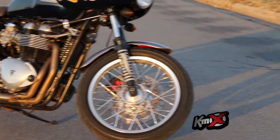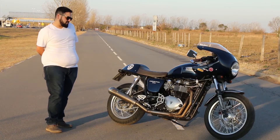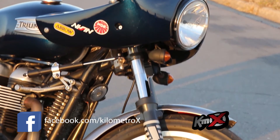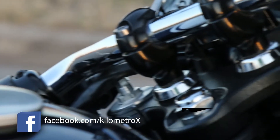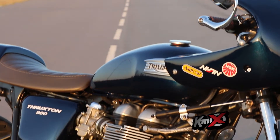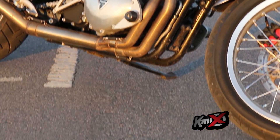A la moto se le hicieron algunas modificaciones leves pero a conciencia, tratamos siempre de hacerlo bien. Tiene el semicarenado, lo trajimos de afuera. Es réplica de un carenado Ducati de la Pol Smart. Creíamos que encajaba bien con la estética de la moto y aparte ya tiene un estudio aerodinámico, entonces funciona bien. La moto rinde mejor, tiene menos consumo y la velocidad por supuesto se nota también.